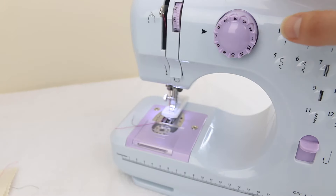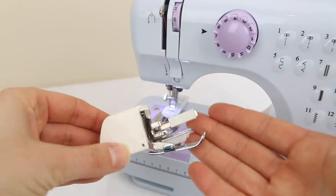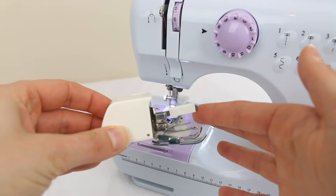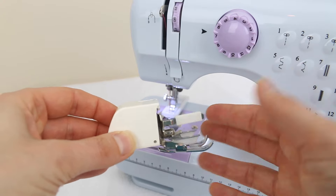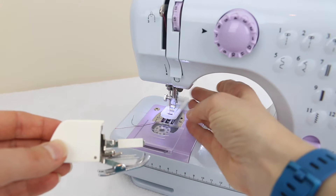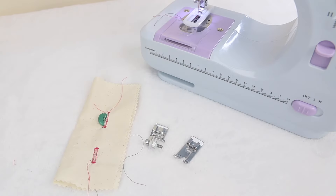Someone has asked if this machine fits a walking foot — unfortunately it doesn't. The walking foot has feed dogs at the top, and as the needle bar moves up the feed dogs push the top fabric through, but it just isn't big enough to fit on this machine. I hope I've answered a few of your questions. If you have others, leave them in the comments below, leave a thumbs up if you found this useful, subscribe for notifications on upcoming videos, and I'll see you next time!